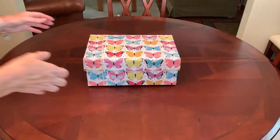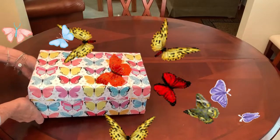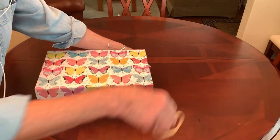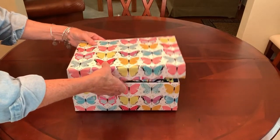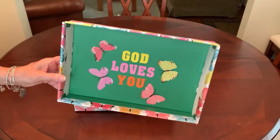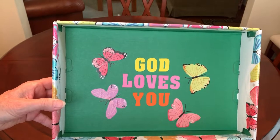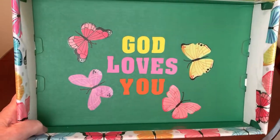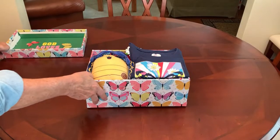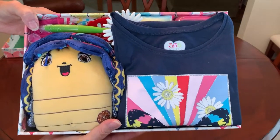Today's unboxing is for a special five to nine-year-old girl, and it has a butterfly theme. I wrapped the box with this really pretty and colorful butterfly wrapping paper, so she might get a hint of what's in store for her inside the box. I decorated the inside of the lid with some butterflies I cut out from the wrapping paper, and I used foam stickers to write 'God loves you.' This is what she'll see when she opens her box. Really cute.